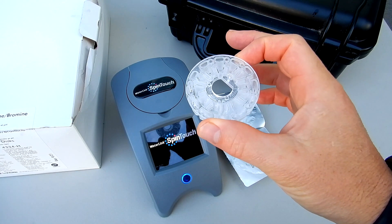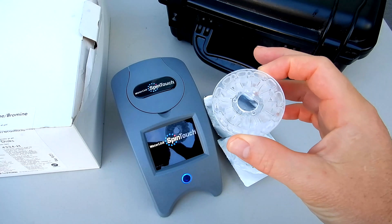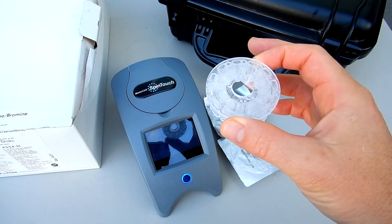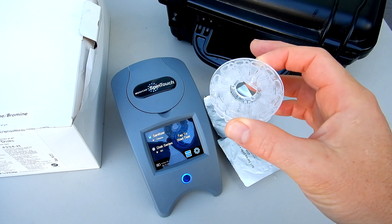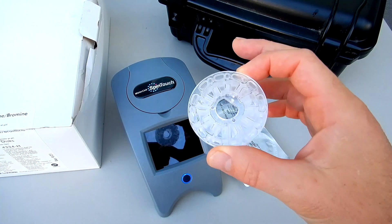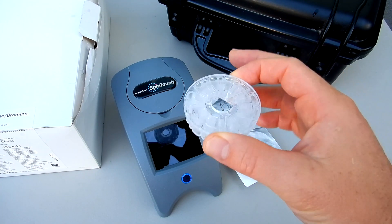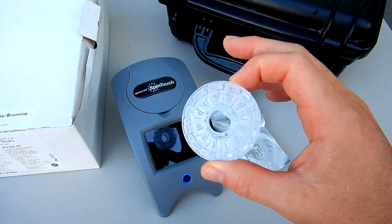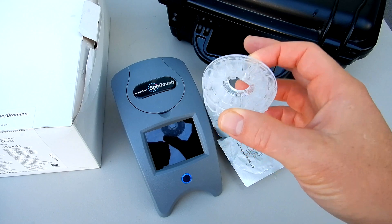In this video I'm going to show you the Spintouch 501 series spin disc. These are the three-use discs. This particular disc does chlorine, bromine, total chlorine, and pH. They do those four readings and you can use them up to three times each. This is a great way to save money as you're using the spin disc to get the vital readings on your pool route.